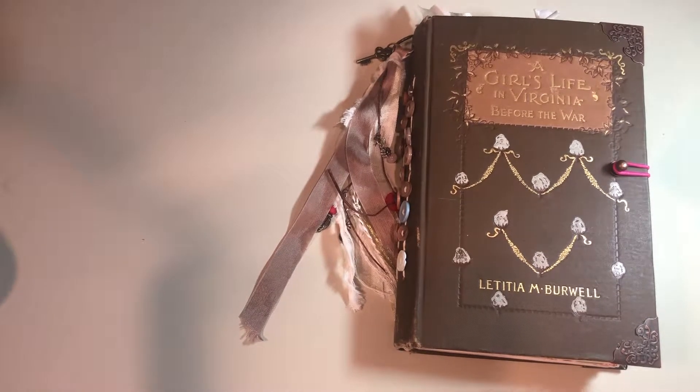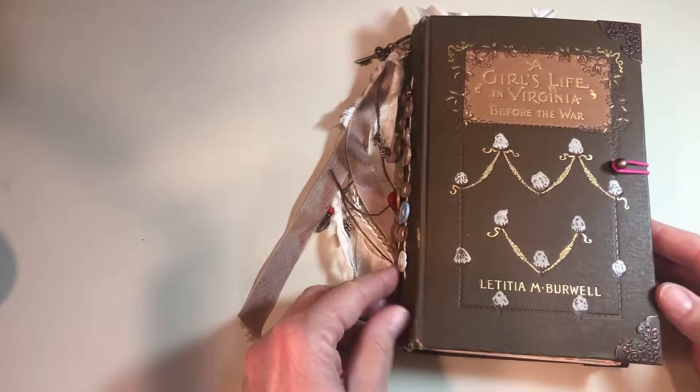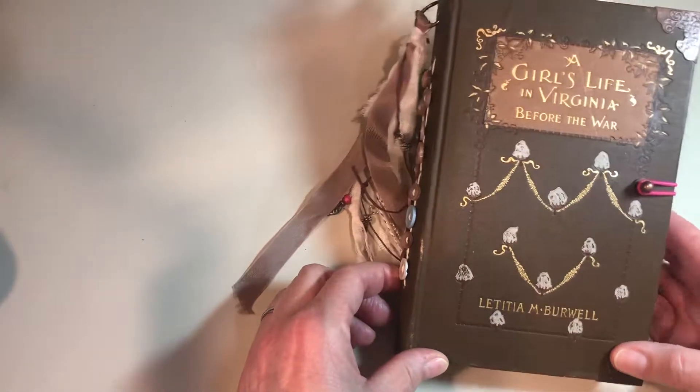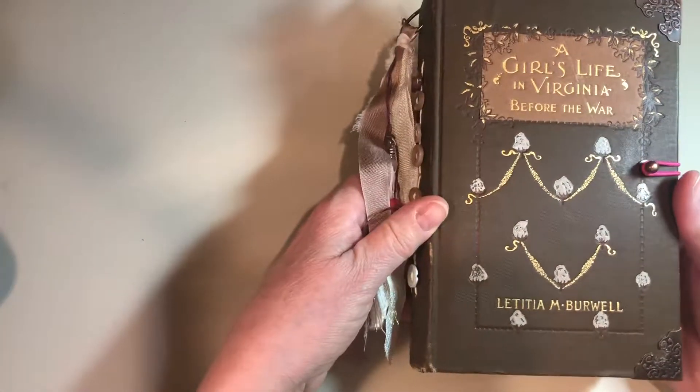Hi, everybody. This is Annie, and I am going to show you a junk journal that I made for my mom. She requested pink and brown, so I had this old book by Letitia M. Burwell called 'A Girl's Life in Virginia Before the War,' and it was in pretty good condition.